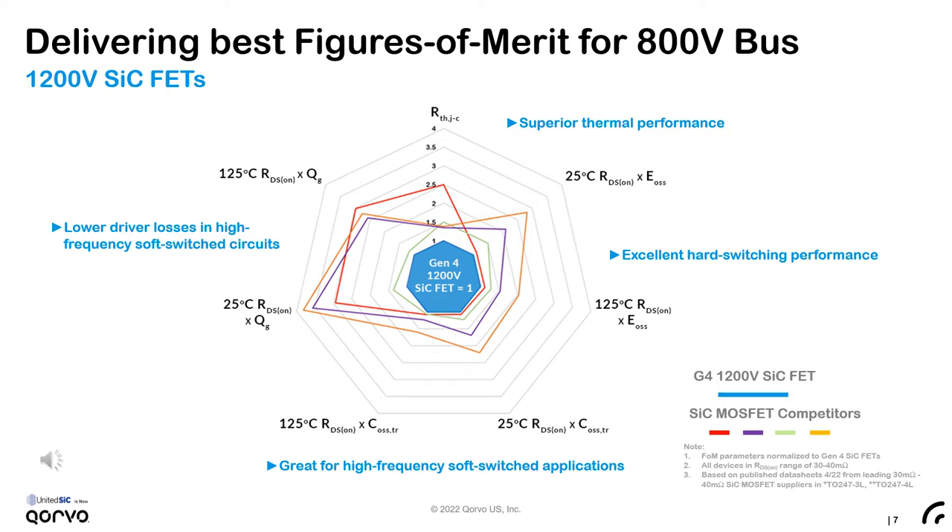A similar analysis applies to 1200-volt devices, which are ideal for 800-volt bus applications. Consistent with the benefits of lower specific on-resistance, we again see superior RDSon × EOSS and RDSon × COSS time-related figures. In this plot, we've also added the RDSon × QG, or gate charge figure of merit, which helps minimize driver losses in high-frequency soft-switching circuits. These losses can be further reduced by driving the cascode FET with only 0 to 12 or even 0 to 10 volts gate drive.